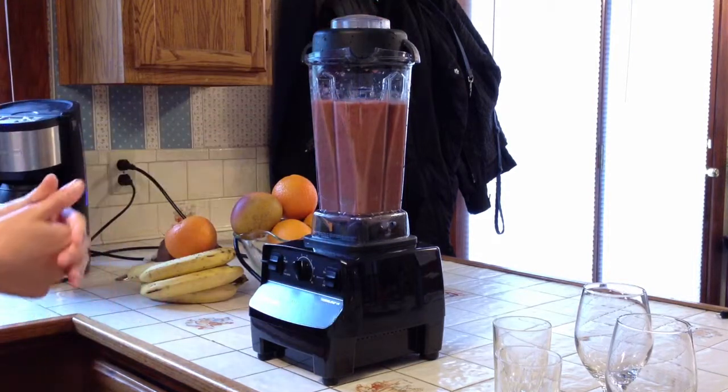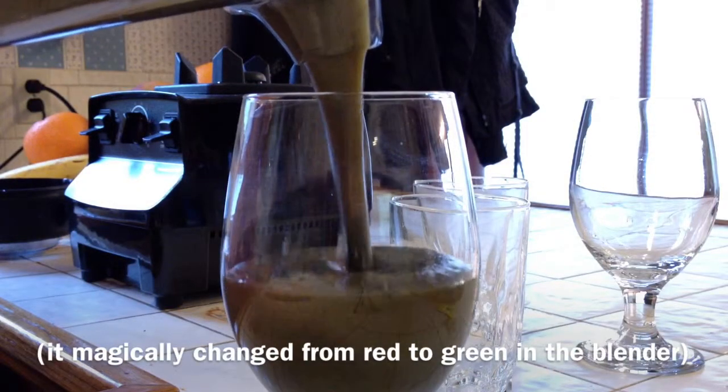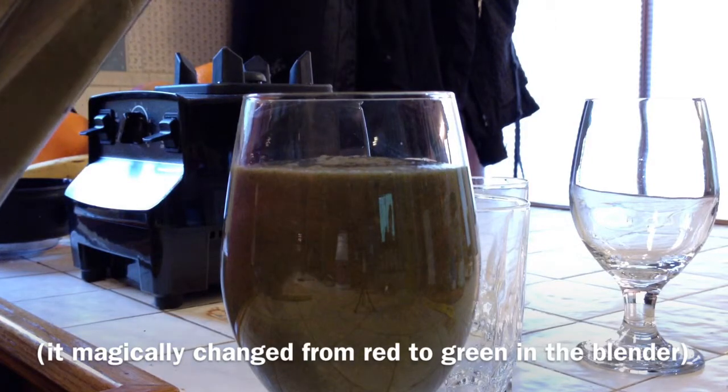I'm going to show you how to do it. So this one is the Intermediate's Green Smoothie. Intermediate's? What does that mean? Not quite an expert? I see. It's not like a professional.